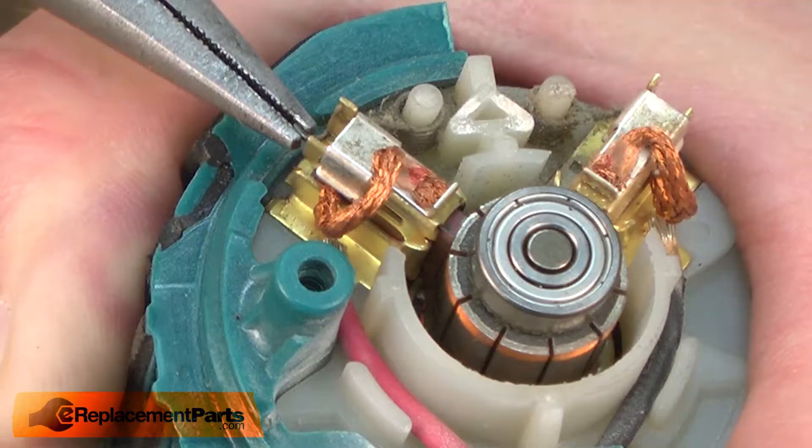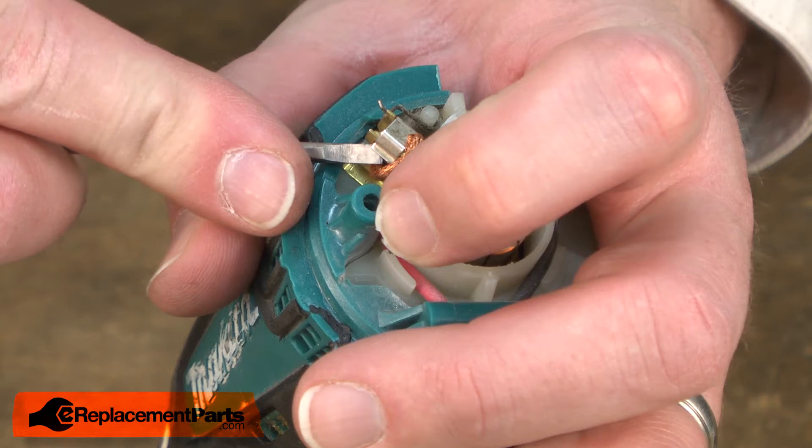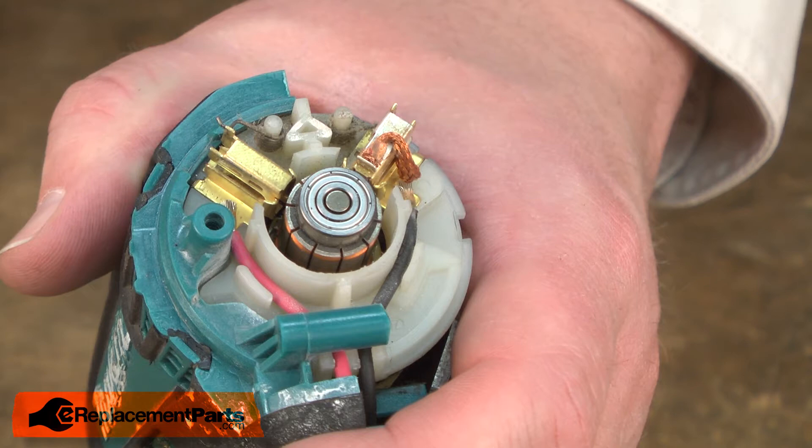Now I'll remove the brushes. I'll pull the brush spring out of the way, remove the brush clip, and then I can pull the brush from the holder. I'll do the same thing on the other side.